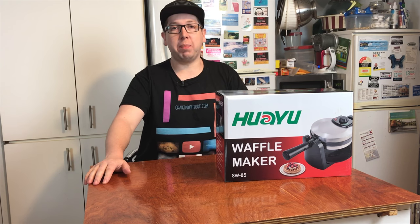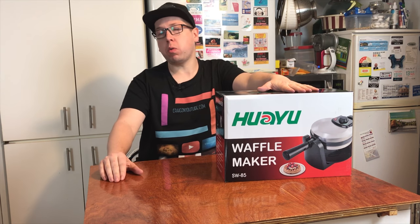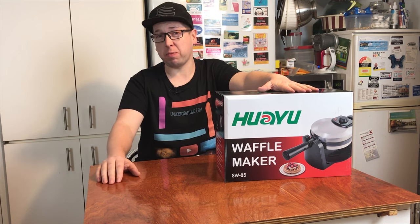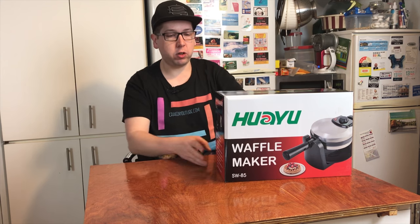Welcome to What's in the Box. Today we're checking out a waffle maker. Now in Australia we don't usually do too many waffles — most of the time you get them from the shops, you know, from Coles or Safeway or Woolies or whatever supermarket you go to. But we're going to have a look at how to make waffles at home.